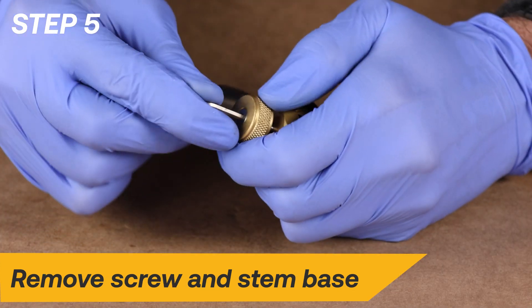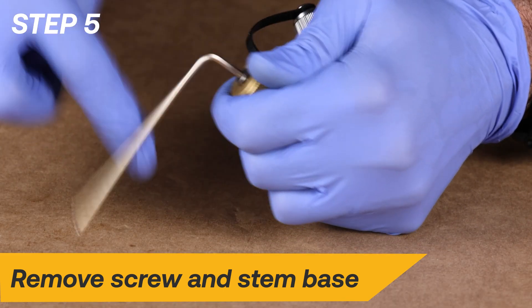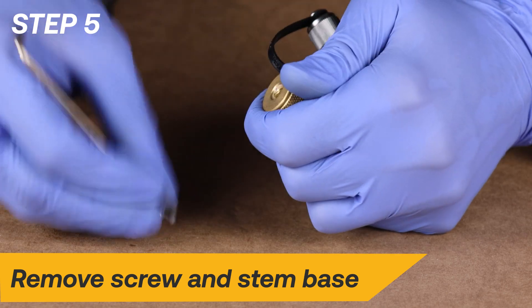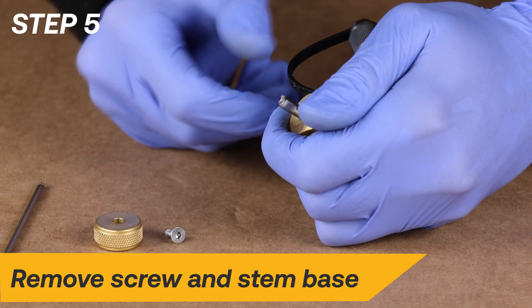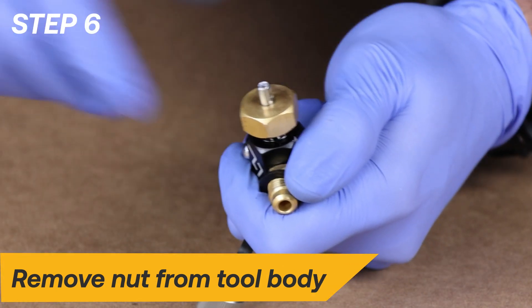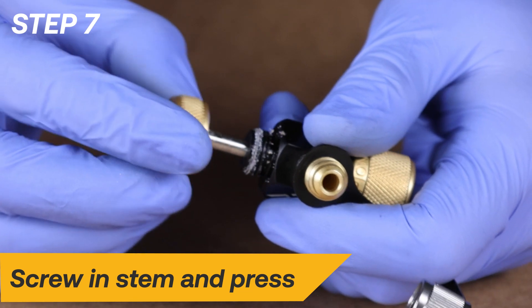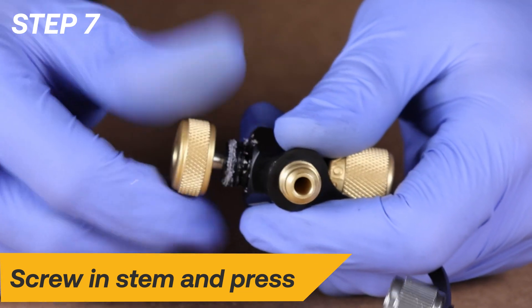To replace the stem assembly O-rings, first remove the screw and stem base from the stem with a 2.5mm hex wrench. Next, remove the nut from the tool body using two ¾-inch wrenches. Place the stem base back on the stem and turn the stem clockwise until the stem threads disengage with the tool body.